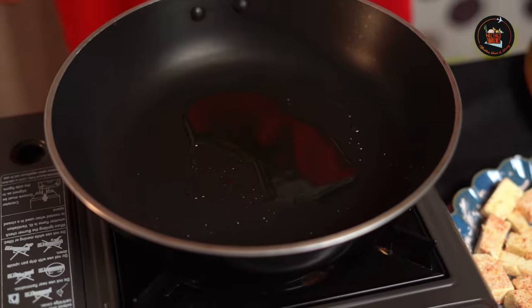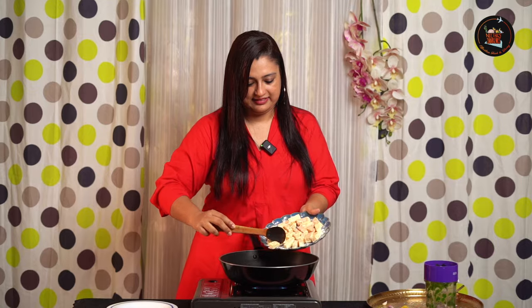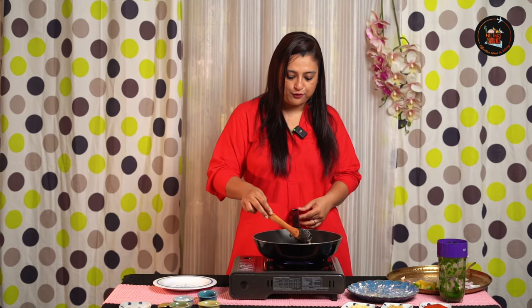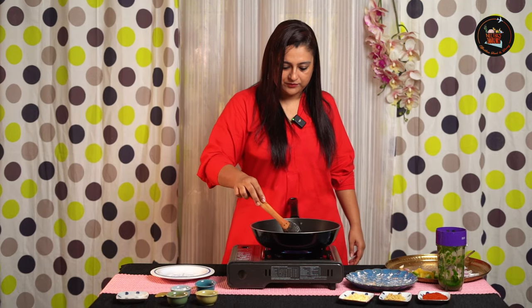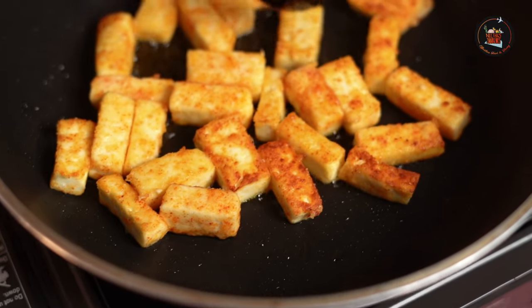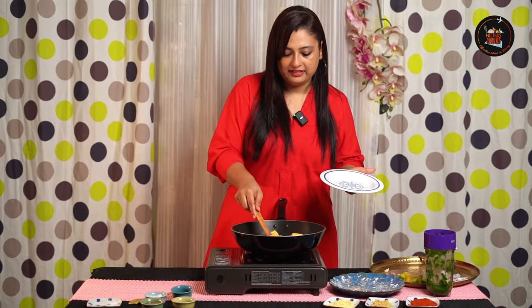We will shallow fry the paneer pieces now. Add some olive oil — not too much, just a little bit. Time to add our coated paneer. Lightly toast the paneer. You don't have to really deep fry the paneer — we have not used really that much oil. I always like to shallow fry the paneer. Now, we are done with the frying of the paneer. Let's take them out.